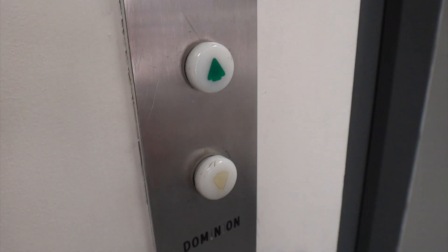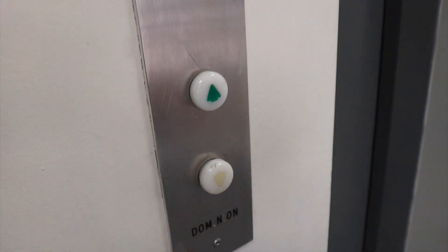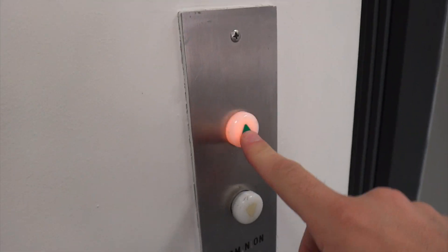Again, look at these beautiful fixtures. See they light up?